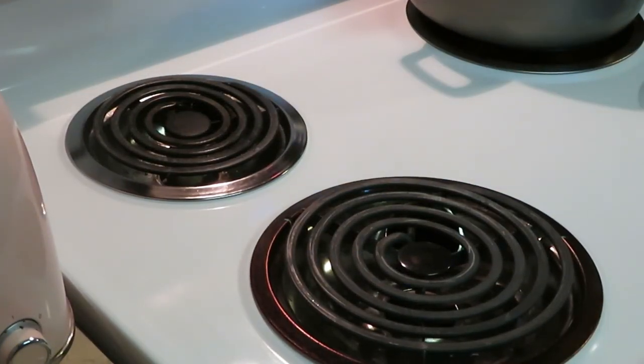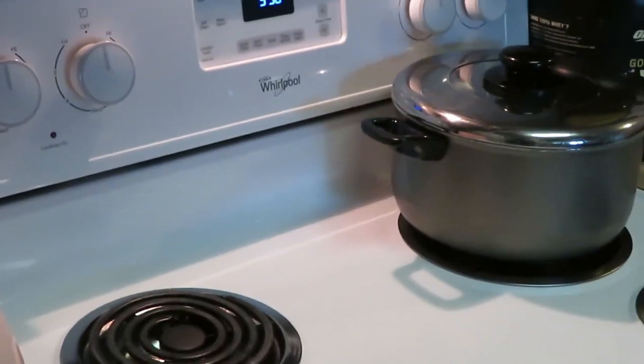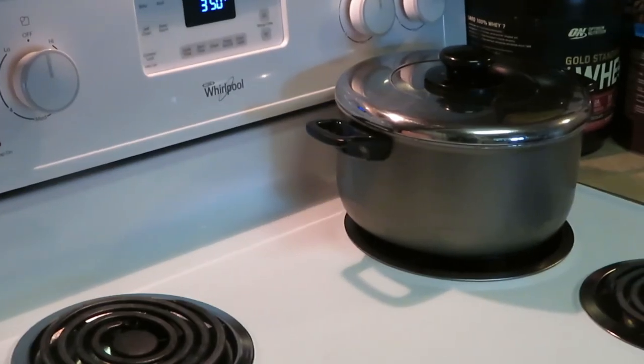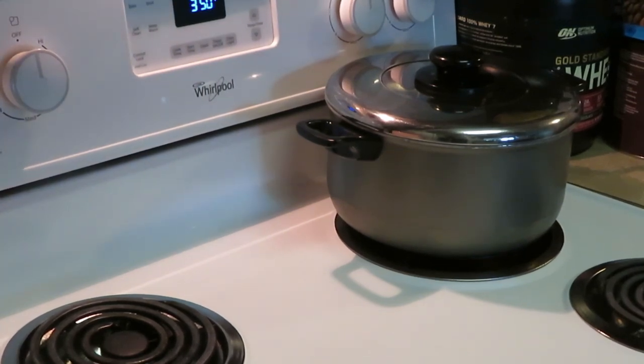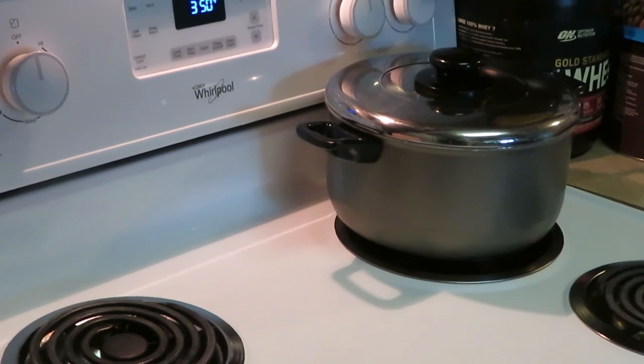That rice will be done. I took it off the heat and put it on the side over there. In five minutes the rice will be done. Basically how it works is the rice is already done — when the water is boiling and you add the rice to the water, it just softens the rice up. That's how five-minute rice works!